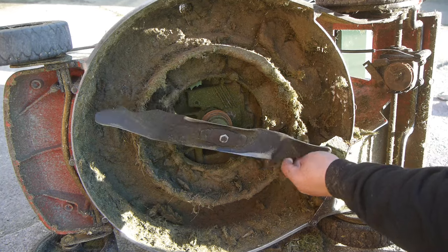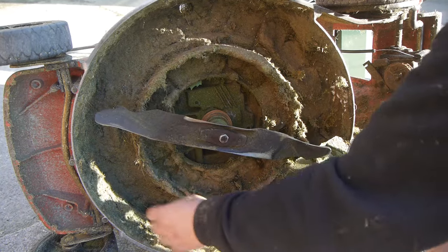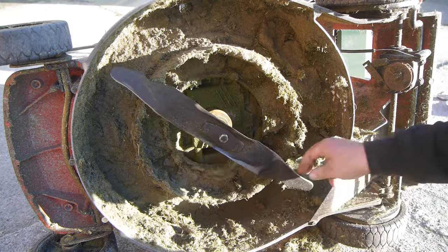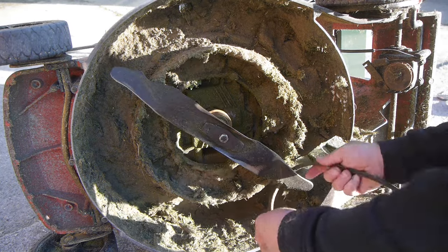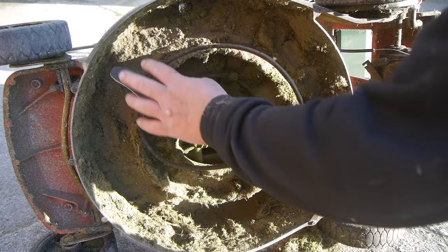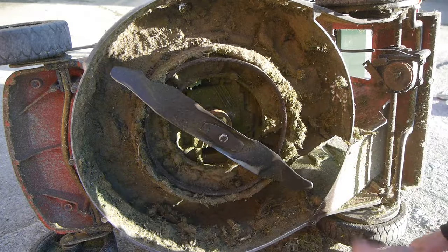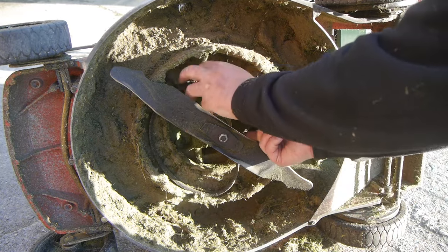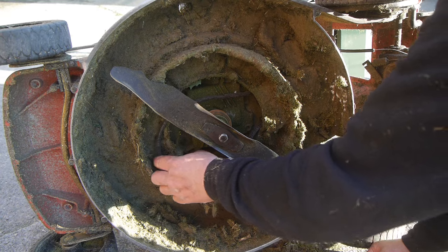There's lots of dirt building up inside this motor deck because this blade is just a bit too small, and I haven't been able to find a better fitting blade. So this is what I have, and I guess this is what I will use — it's okay when the grass is not too wet.